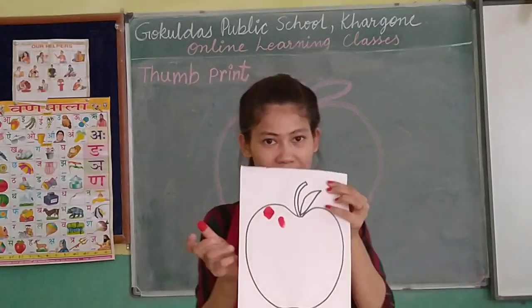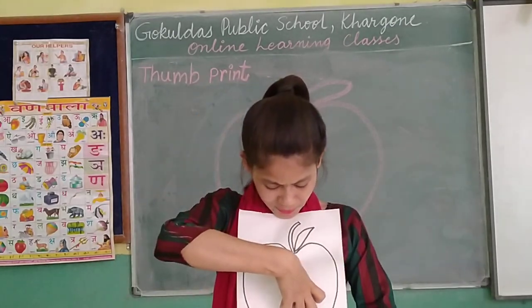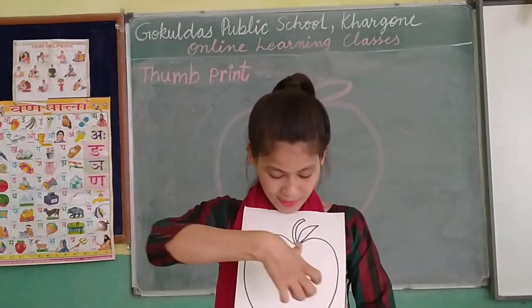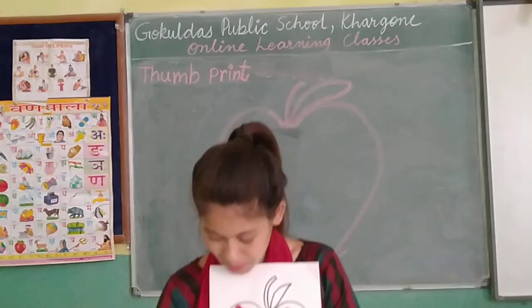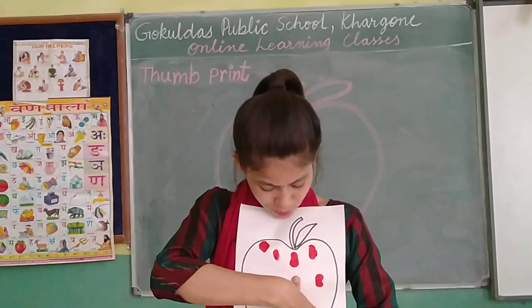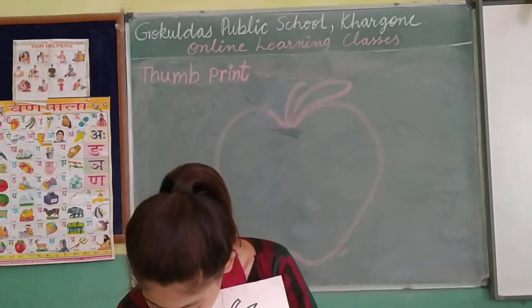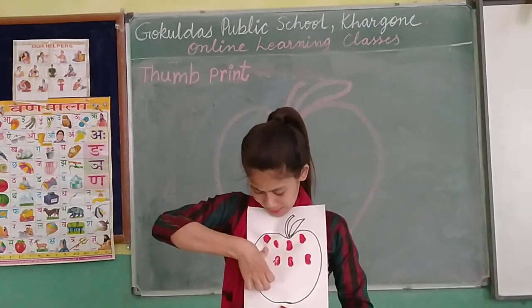See — with the help of thumb, we are decorating the apple. We are decorating the apple. It's very pretty. Please try this activity at home with the help of thumb. I hope you have color at home, so you can do this activity at home.